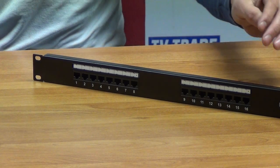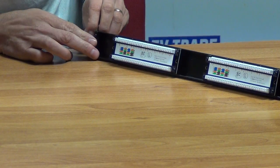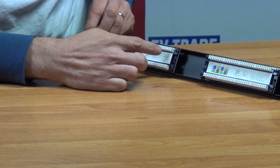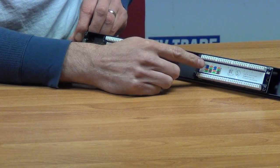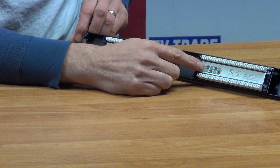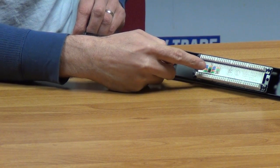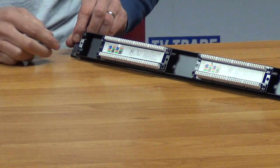To associate what we have on the front with the back — if I just rotate this around — you'll see each of these are equally numbered here. It goes from one all the way to eight, and from nine all the way to 16. In terms of the two color code diagrams, there are two standards, A and B, and it just lists both here so you can see the color codes.